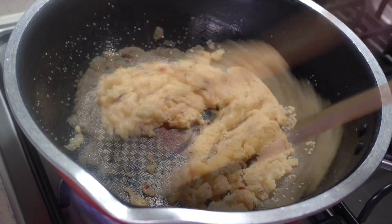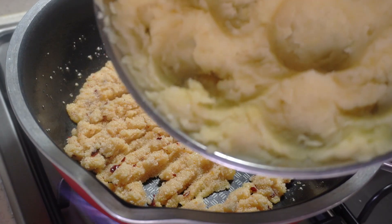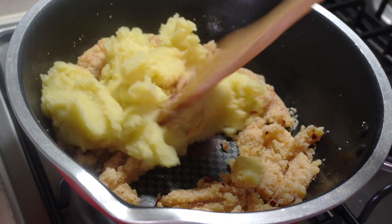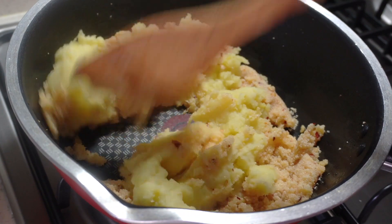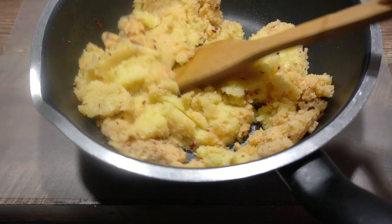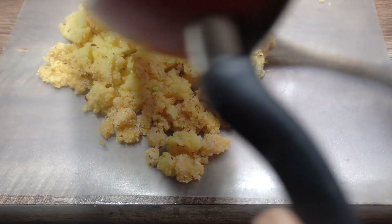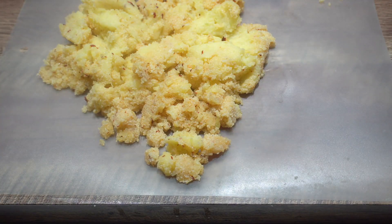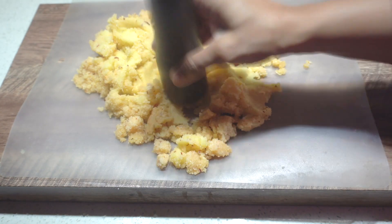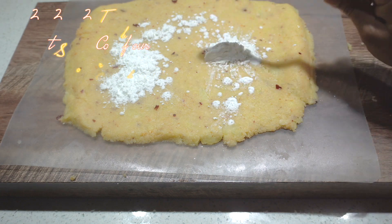Once all the water is absorbed we can add the mashed potato. Stir through, tossing till the potato and the semolina are mixed well. To make sure they're fully mixed, it's easier to dump this mixture onto the workspace and knead it once it's cooled down slightly — using your hands or the pestle like before — making sure the potato and the semolina are mixed together quite evenly.